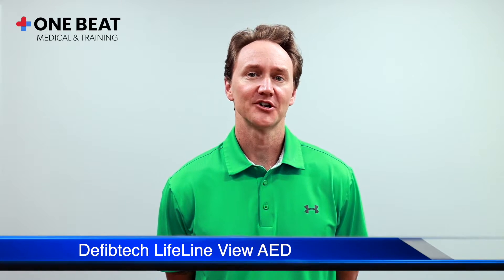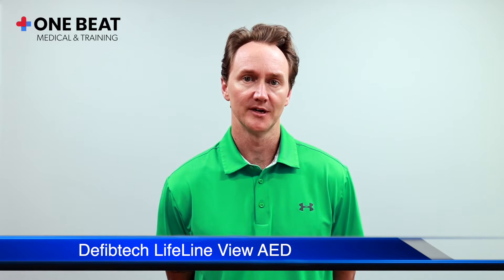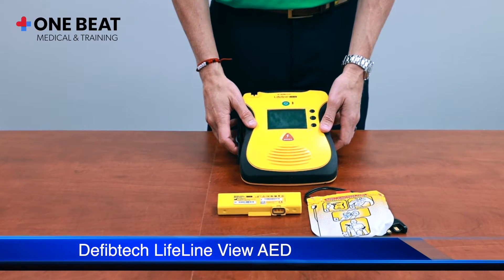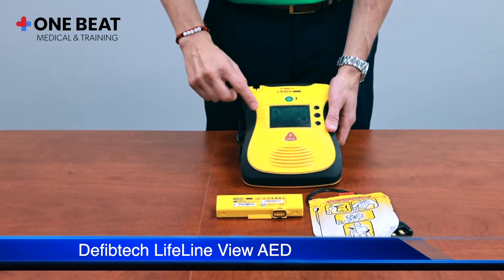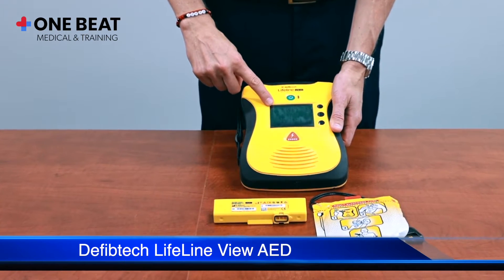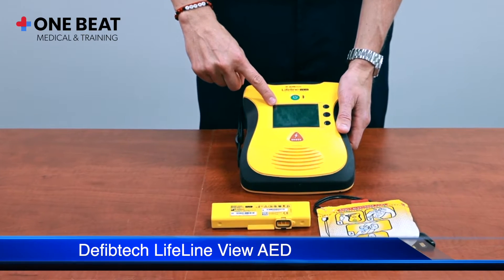Hello. We're going to talk about the features and functionality of the DefibTech Lifeline View AED. The first thing you'll probably notice is that there is a screen on the AED. This screen will have color images that walk the rescuer through the use of the device.